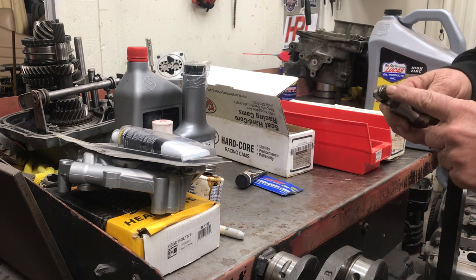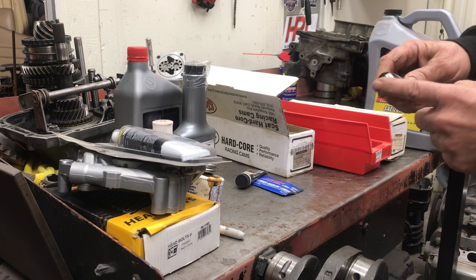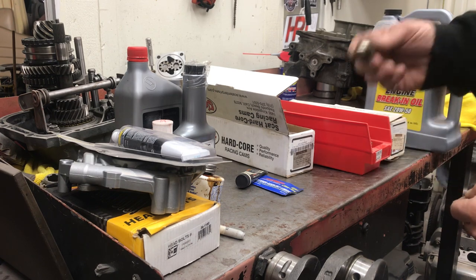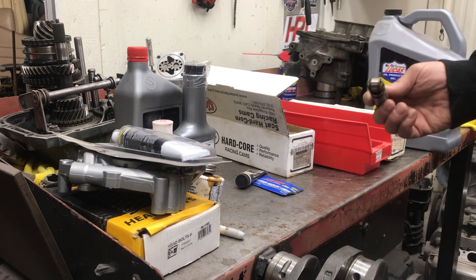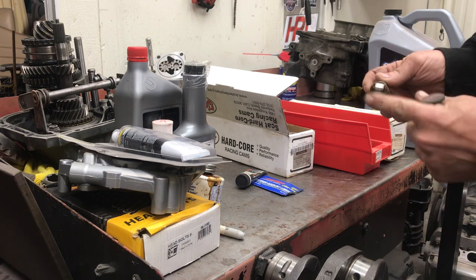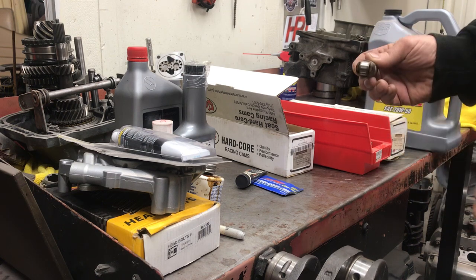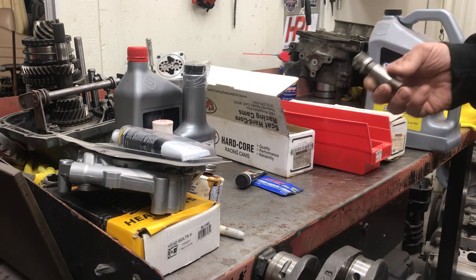There are needle bearings in a roller lifter that can fail, sometimes there's a bushing that can fail, and the wheel will fail sometimes and wipe the cam out that way, but pretty much the roller is the way to go. You don't have to have any zinc additive in the oil and you need no high pressure lube for this to live. You can take all those additives out and you don't have the pollution issue or deal with contaminating the catalytic converter.